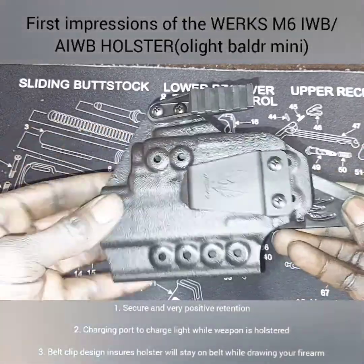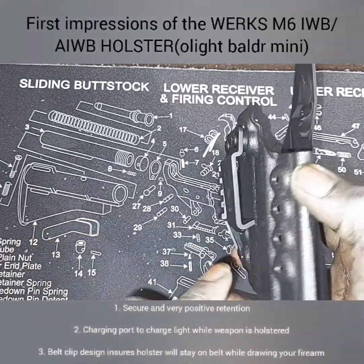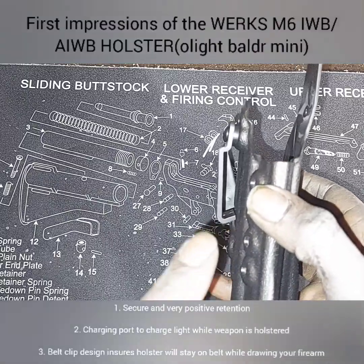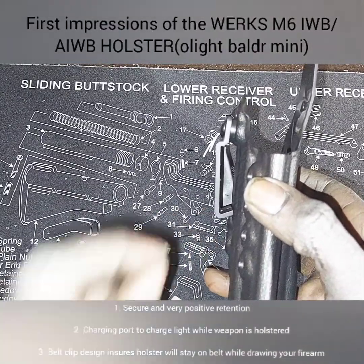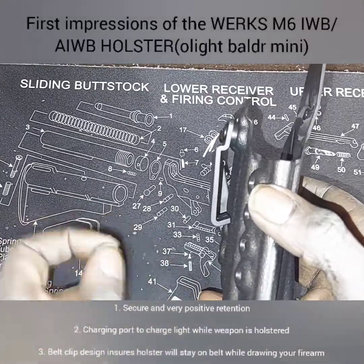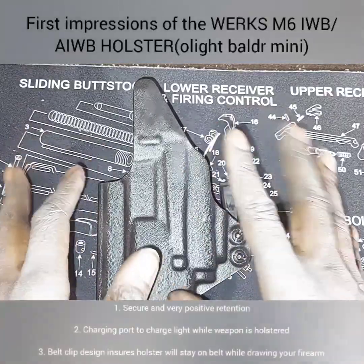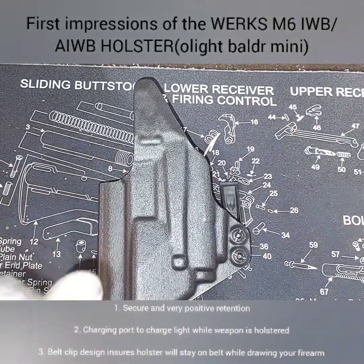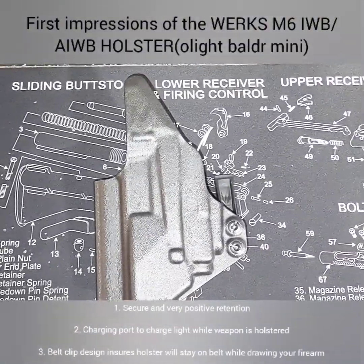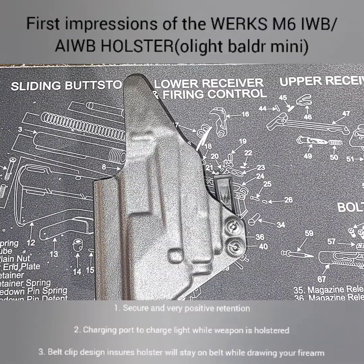This has been a first impressions video on the holster. As stated, we're going to have more videos coming — we'll talk specifically about why I like this clip so much, and we'll have a video of me wearing the actual holster showing you how it conceals. I've got to put the Chris Budget Gear Reviews seal of approval on the WORX holster. Make sure y'all stay tuned if you want to see more. Y'all be blessed, be safe — I'm out.